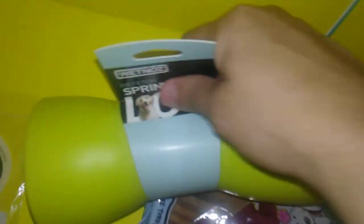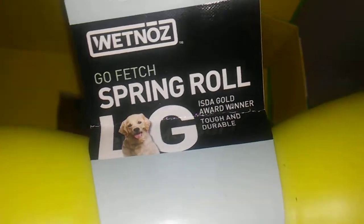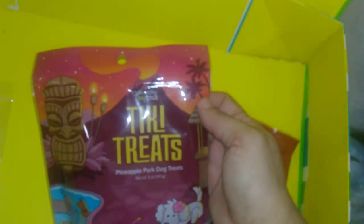And then we also have this thing which says it's a spring roll — definitely not the kind I'm used to, which is almost like the Chinese egg roll. It says go fetch — it's a fetch toy, a gold award winner, tough and durable, large, because my dog's a German Shepherd. Eat, play, explore, and sleep. This is cute — I wonder if you could put treats in there before you throw it.